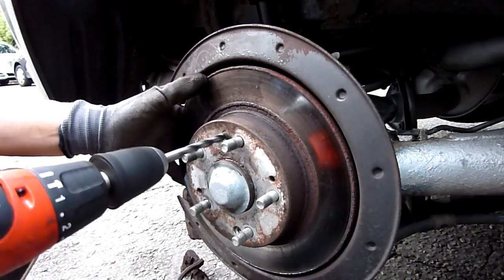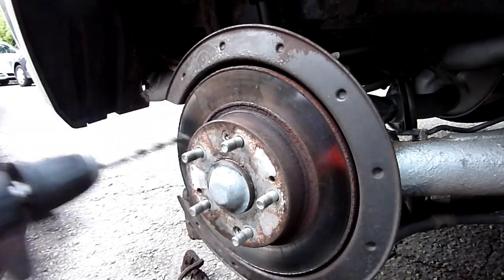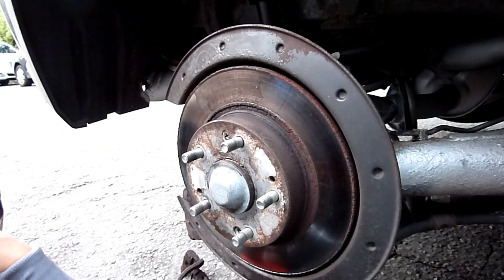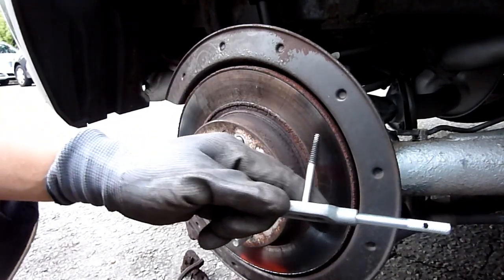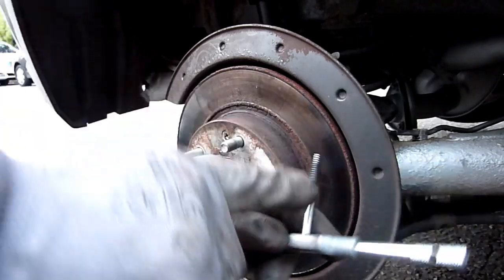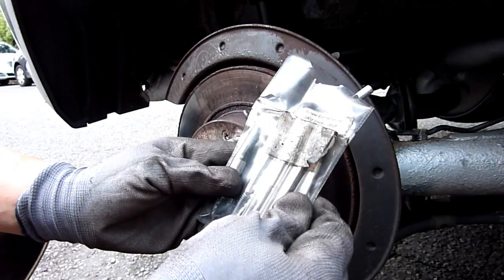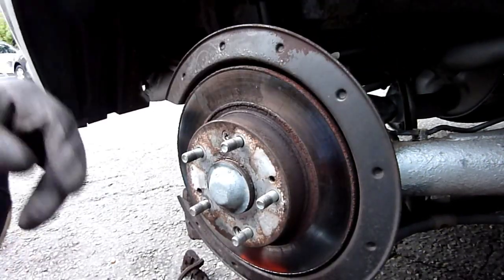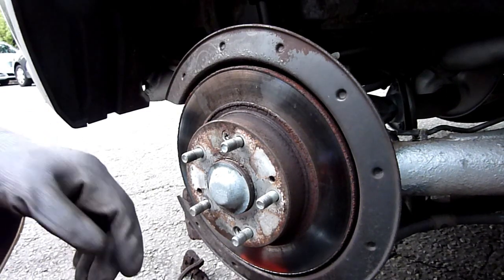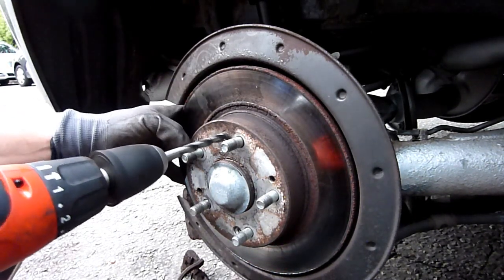When you drill out a stuck screw, what happens is it weakens it internally, then you can undo it. The tool you need to finally undo it is a tool like this — when you screw it on counterclockwise it digs in, it's got a reverse screw in it. They come in a set like this — a screw extractor set. I'll use the middle one.